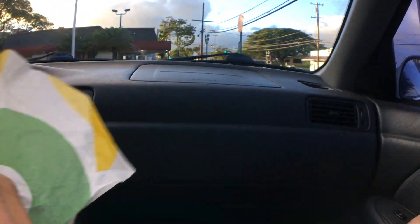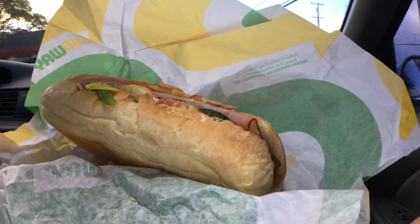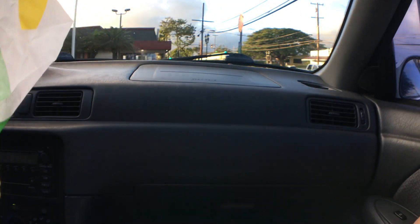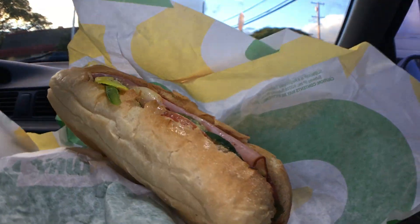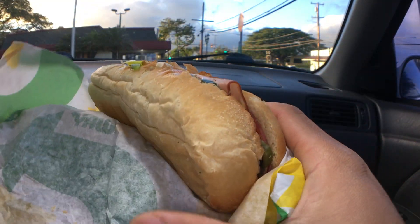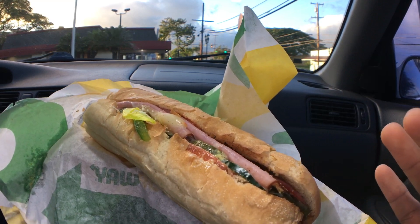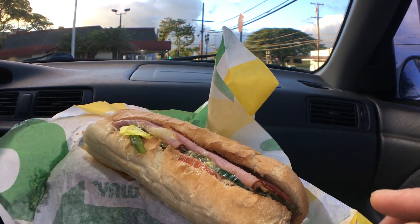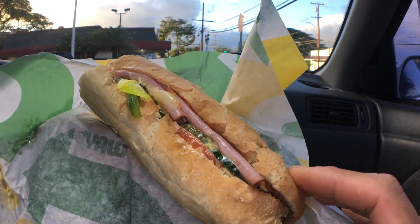Let me have a smell test. Smells like a regular sandwich. Alright, let's get down to business. Put on your headphones to get the full sound effect experience. And before we eat...